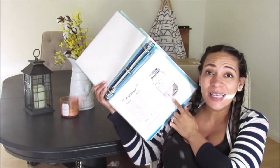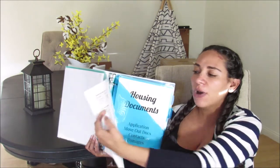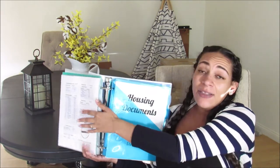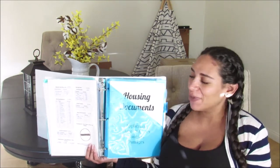You would have seen this in the PCS budgeting video — this is my sinking funds tracker, just something I keep to track our budget. On the other side is our monthly budget, which is really important for me to stay on top of. It's up to you and your prerogative whether you choose to keep that financial information in there.